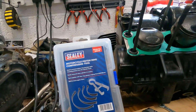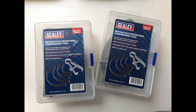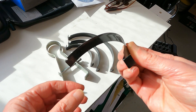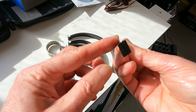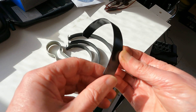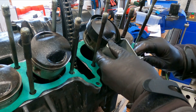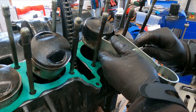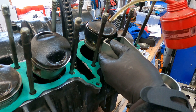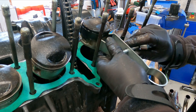Depending on the engine you're doing, you may need more than one — I needed two for this four-cylinder engine. The kit comes with zero instructions, so you're left to figure things out yourself, including which one to use. Just put it around the piston and see which one fits best. There also seems to be a top and a bottom; for me, the tapered side up worked best. Place the ring around the piston rings, use the clamping tool to tighten it fairly well so it can slide into the engine, and remember to lubricate.